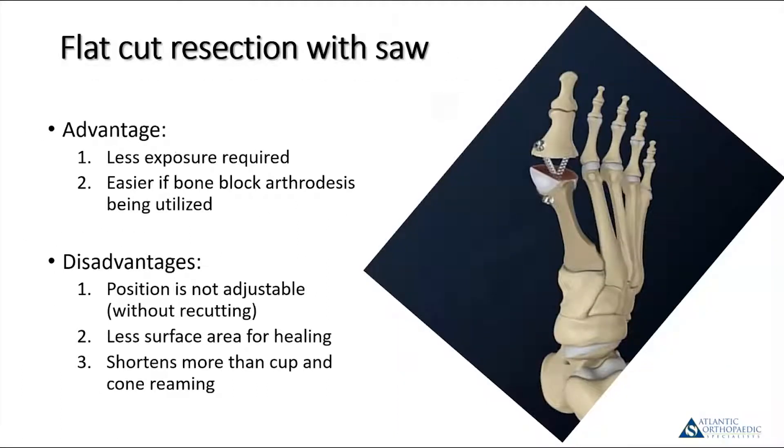Typically, the other technique utilized is some type of flat saw cut. The nice part is you can do it with less exposure, so in really tight cases this is what you'd want. By creating parallel flat cuts, if you want to do some type of lengthening like a bone block arthrodesis, this is often easier. You can also do that with a cup and cone reamer system, but it's a little trickier.